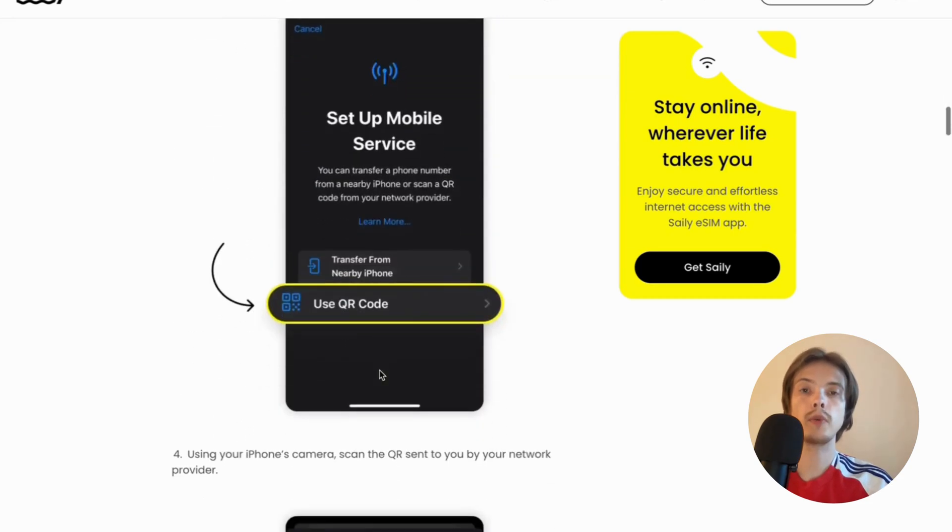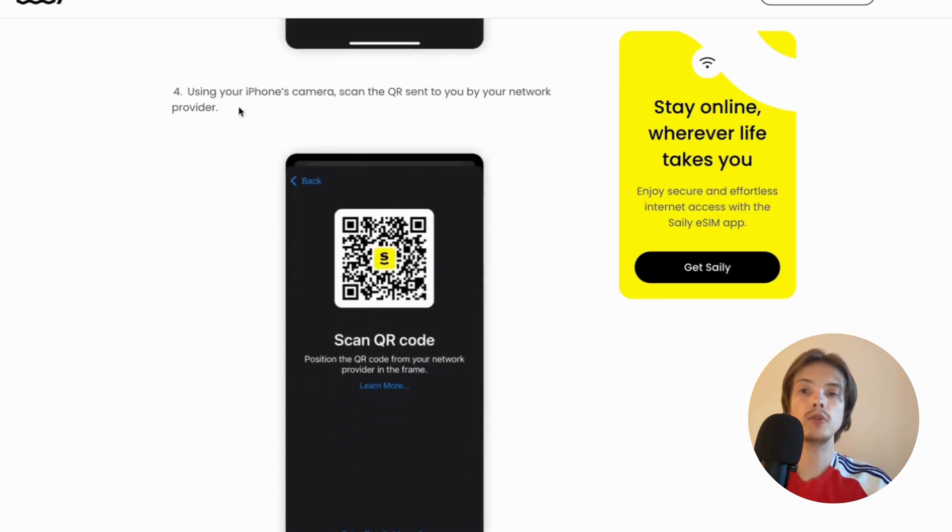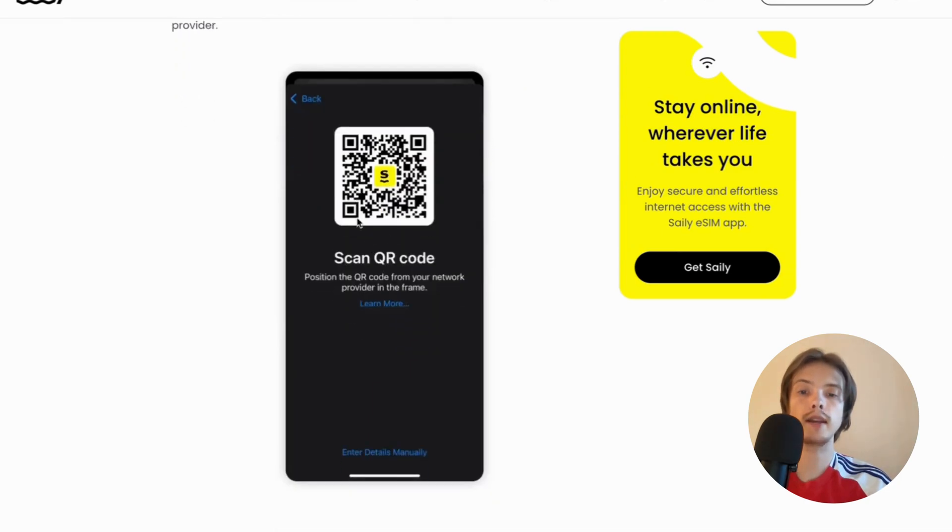You're going to select Use QR Code, because in my opinion this is actually the easiest way to do this. So just click on Use QR Code. Then, using your iPhone's camera, scan the QR code sent to you by your network provider. Just scan it right here.